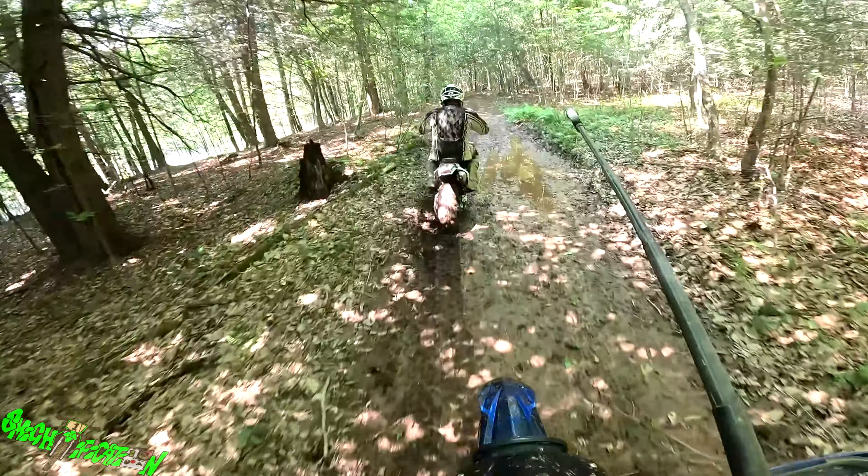Another thing about it is you have better engine braking now because the front is holding you as well. So it's going to be easier to descend hills. That's one thing I noticed about the hill climb up.